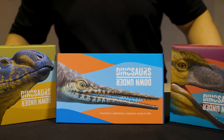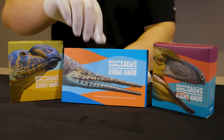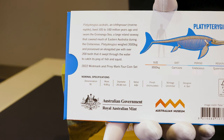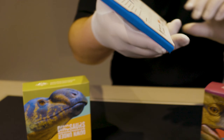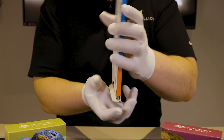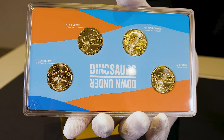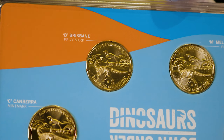All the coins share the same design, however their packaging portrays different Australian dinosaurs. The base metal coin set packaging features a Platyptodregius, with some details on that Australian dinosaur on the back. We'll open it up and have a look at the coin design itself. The coin design is shared amongst all the coins — it features the Australian mega raptor, the Austral Lavenator.